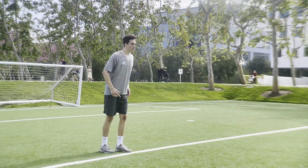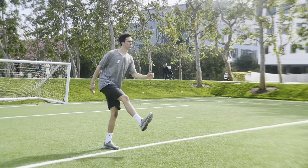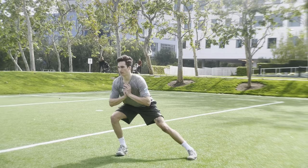Good — each rep try and get a little more momentum. Get out a little farther, really stop. Good shin angles, nice.